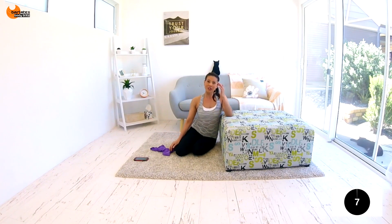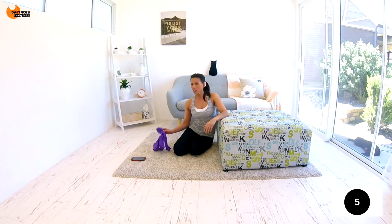You're done! If you didn't feel that because it was just a band and you're used to weights, rewind and do it again, or do one of my other workouts alongside and get a total body challenge. Thanks for joining me — I'll see you next time!